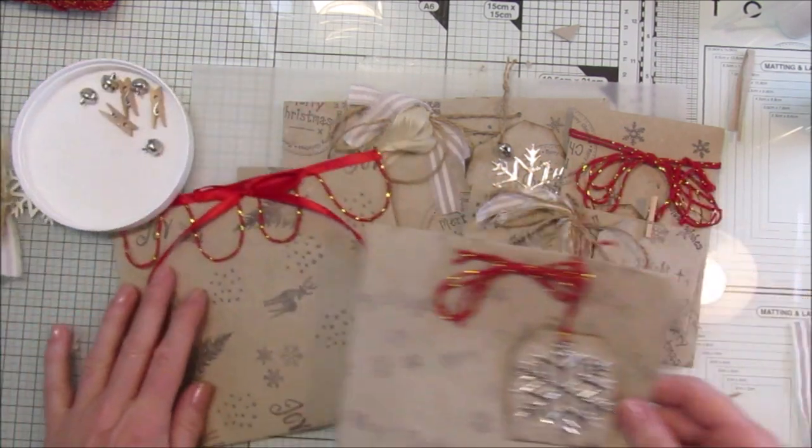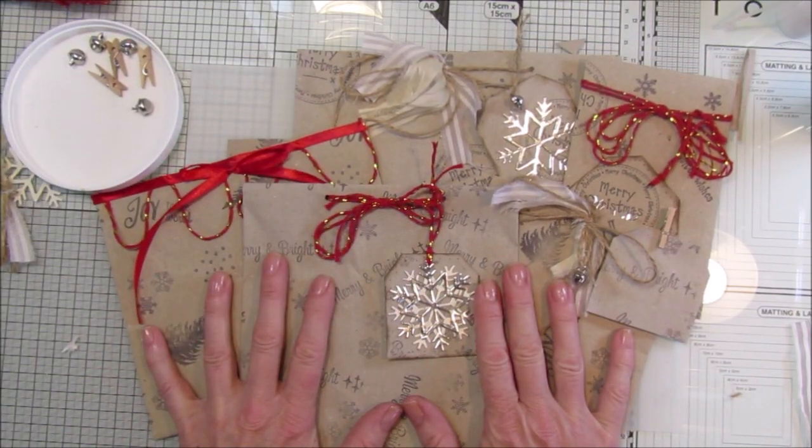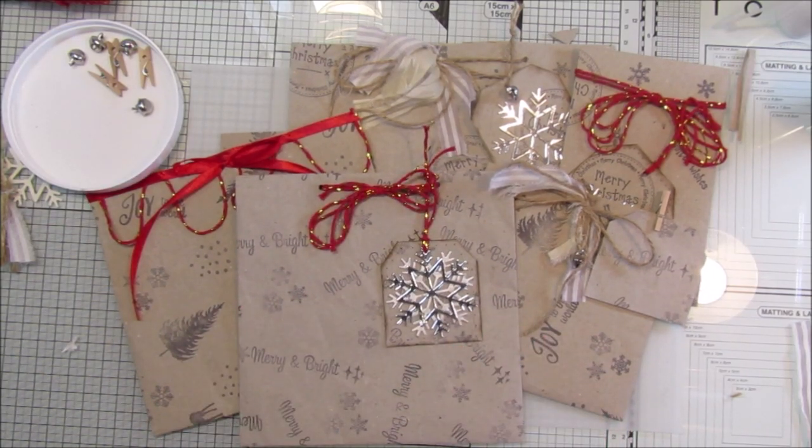Have a little bit of bling on them - I think they are gorgeous. Thank you so much for joining me, I hope you're all safe and well, and I will see you next time. Take care, bye!